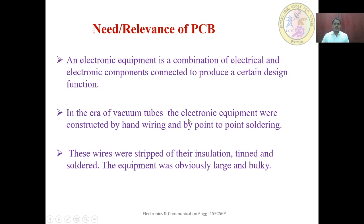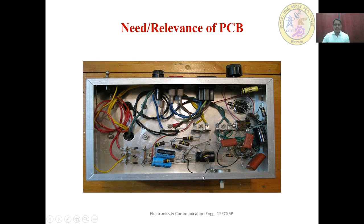In the era of vacuum tubes, electronic equipment was constructed by hand wiring and by point-to-point soldering. In olden days, electronic components were connected using wires that were soldered at either point. These wires were stripped of their insulation, tinned, and soldered. The equipment was obviously large and bulky. The diagram here shows how the components were connected in olden days — tied and soldered with lugs and screwed connections.